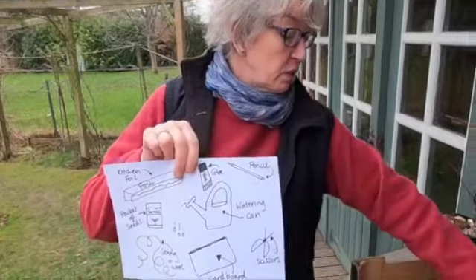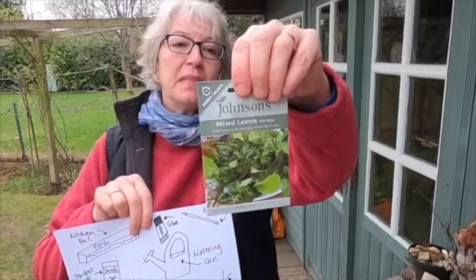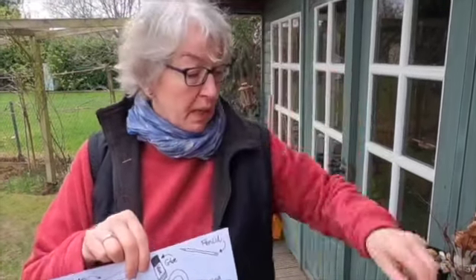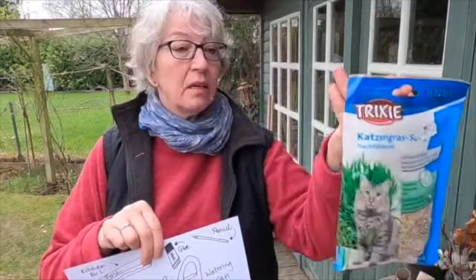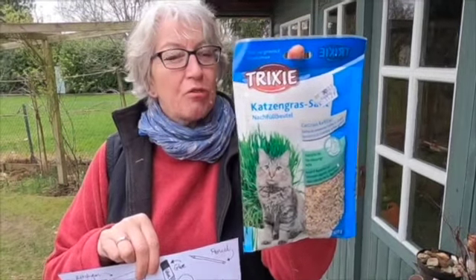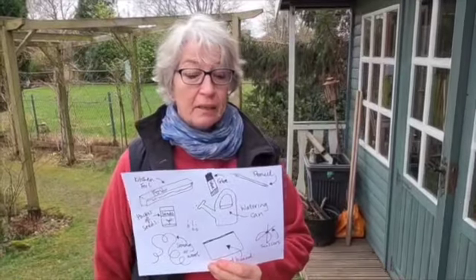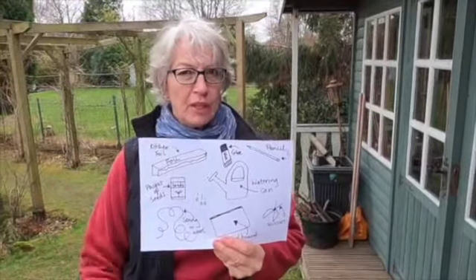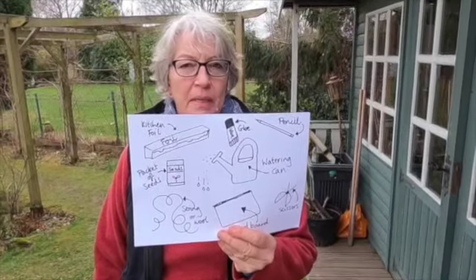I thought I'd go for some lettuce seeds — mixed leaves for salad. We can put those in; they'll grow quite quickly. Or another thing you can do is cat grass, which grows really quickly. And then I will need a watering can, but that comes a bit later. So those are all the things you need to get together to make your Easter garden.